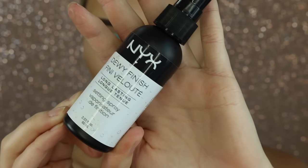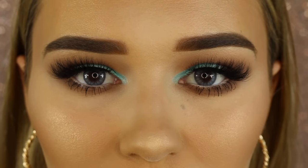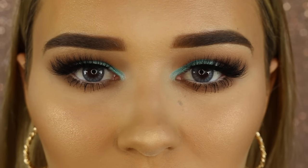Lastly I'm going in with the NYX Dewy Finishing Spray and spritzing this all over my face because I like to glow. I hope you guys like this video — if you did, please give it a big thumbs up, don't forget to subscribe if you haven't already. I love you so much and I will see you in my next video, bye!